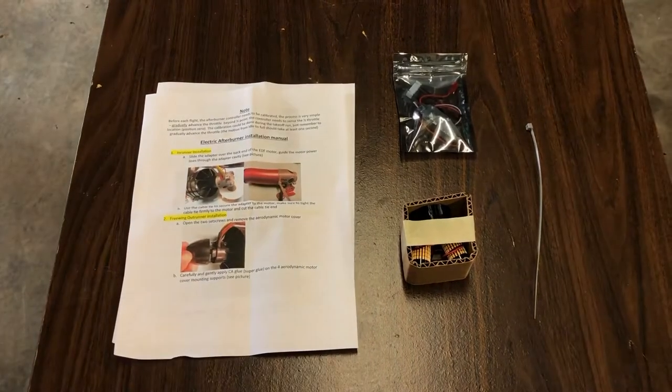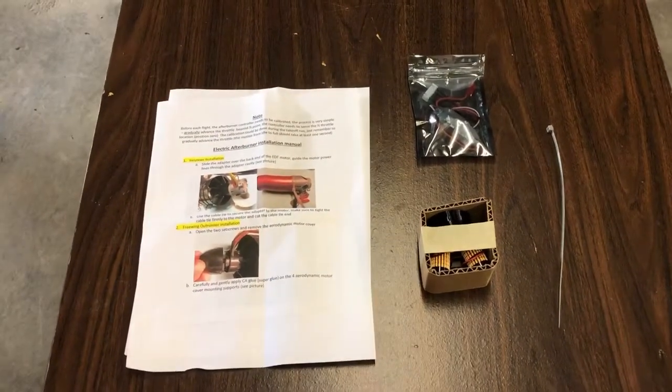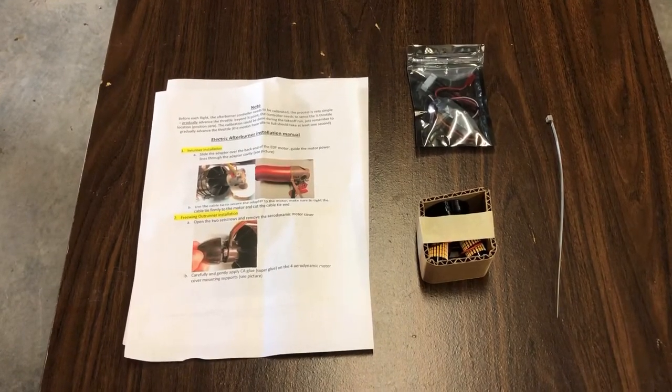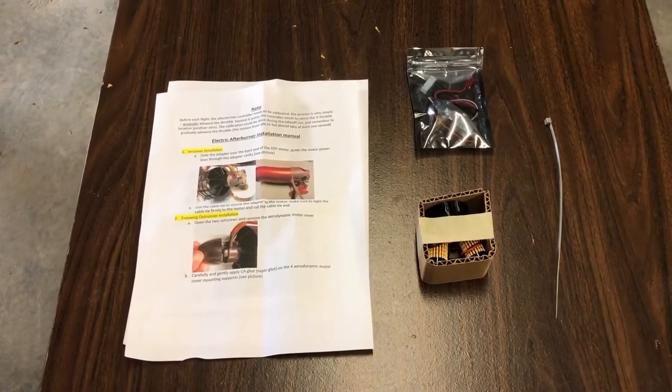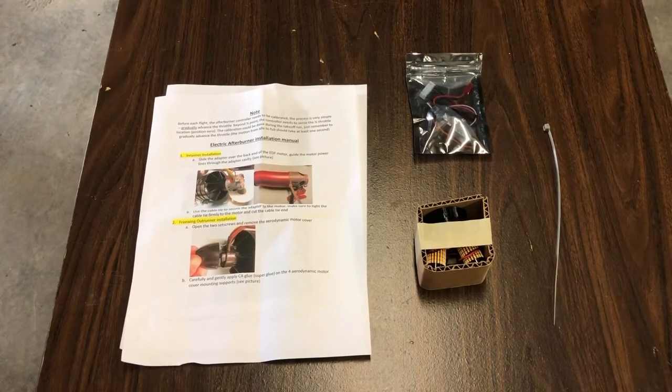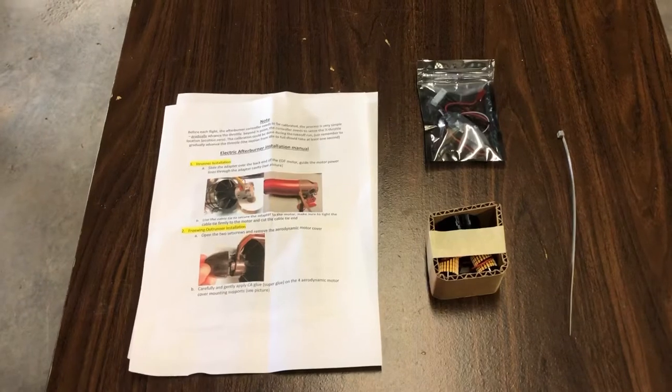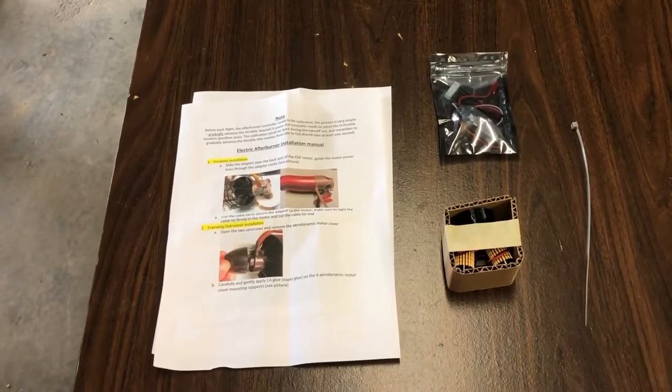Hey everybody, welcome back. Here we have the light burner — I'll have a link down below in the description. If you have an EDF and don't have an afterburner-type light burner on it, you definitely need one. This one's going to go on my Free Wing F-22.